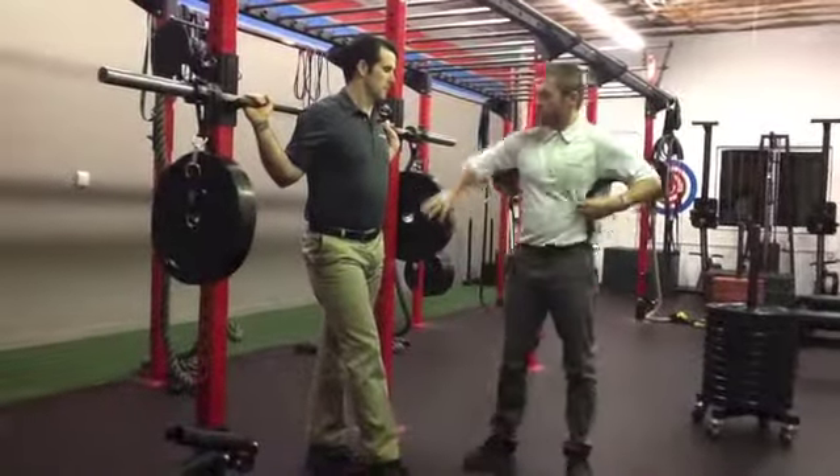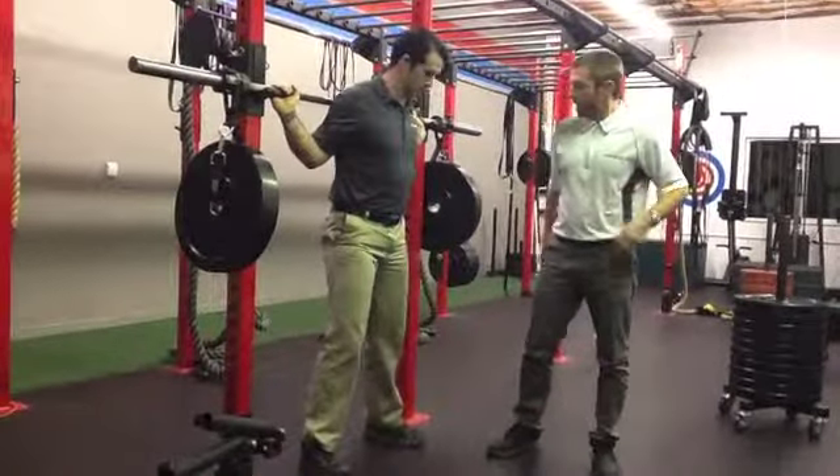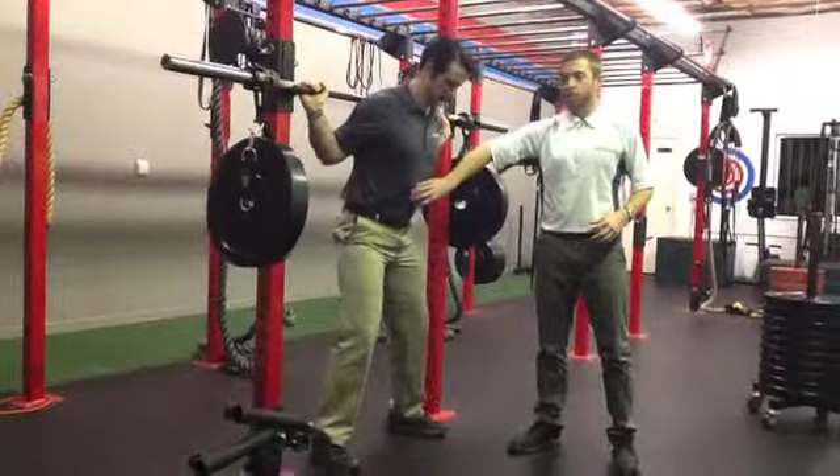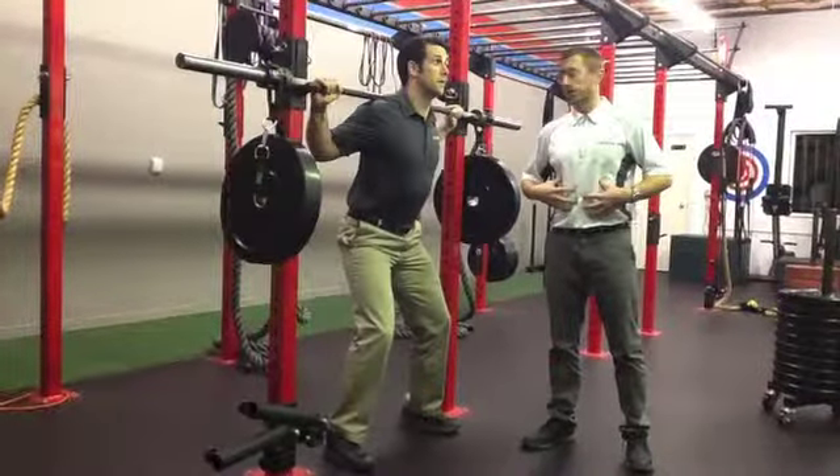What you're going to do is first get your feet lined up about hip width apart, your abs are engaged, and before you even go to lift that up, you really need to be tight through your core.